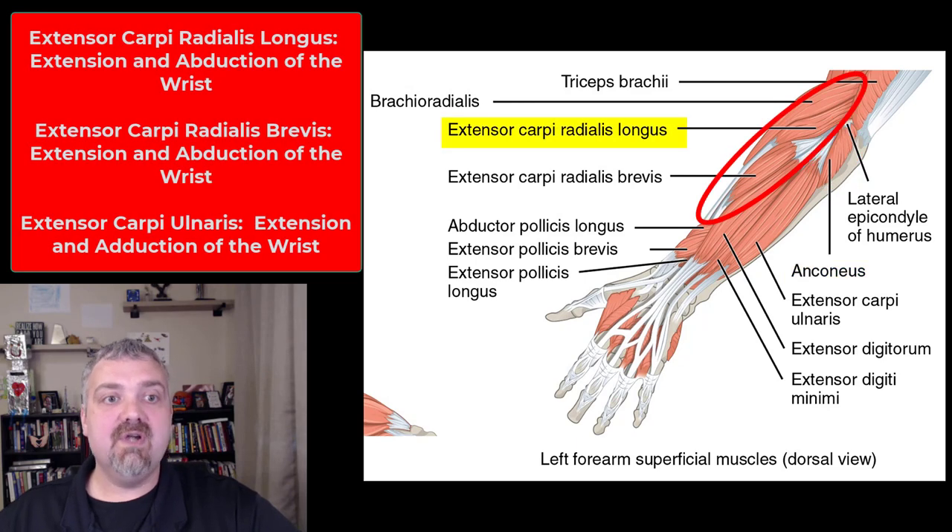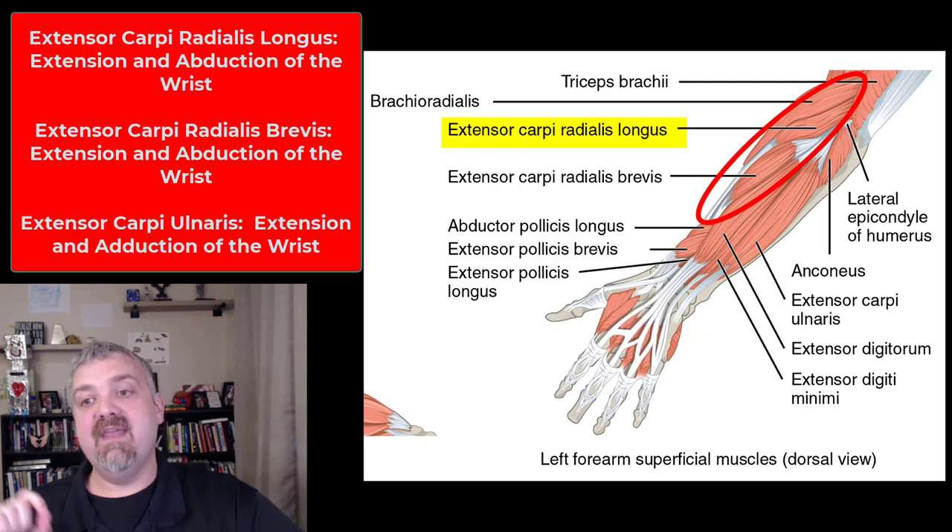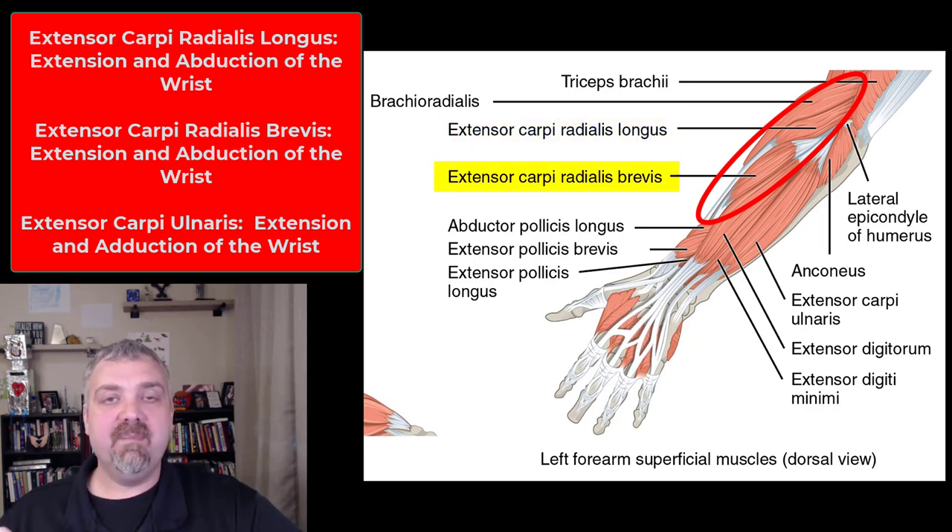Then we have the extensor carpi radialis longus — it extends the wrist, extensor carpi, it's on the radial surface so it's involved in extension and abduction towards the thumb, and it's the long one. Which means there's going to be the next one, which is extensor carpi radialis brevis — longus means long, brevis, think brevity, think brief, brevis means short. Extensor carpi radialis brevis: same function, it's just the shorter muscle of the two, so extension and abduction towards the thumb.